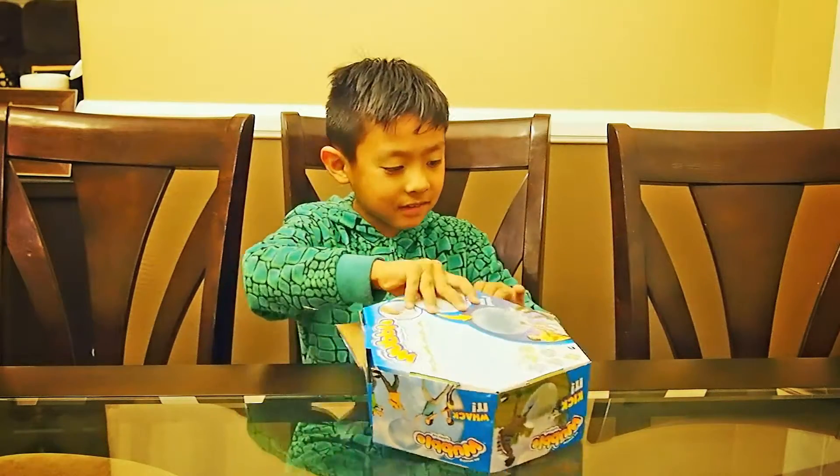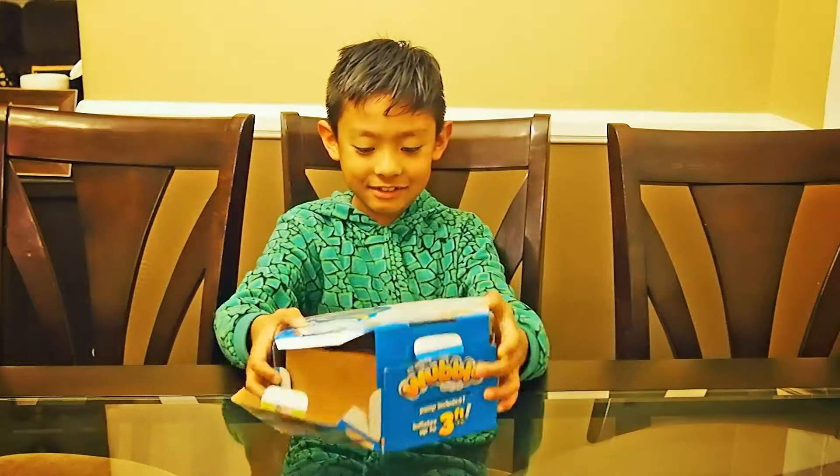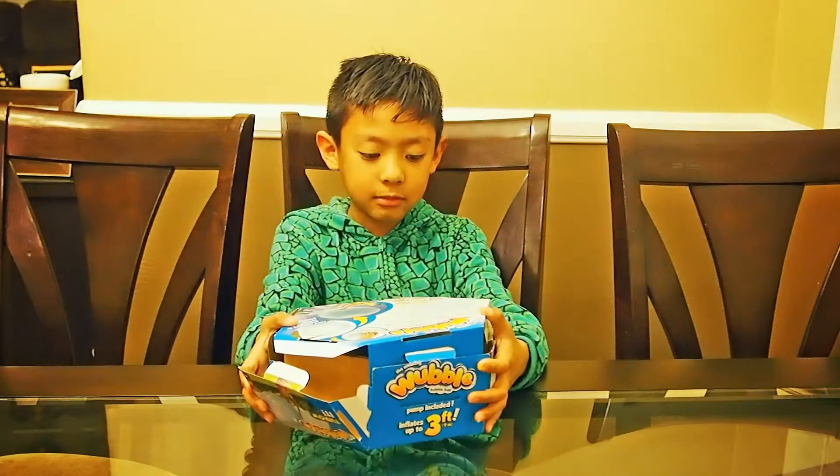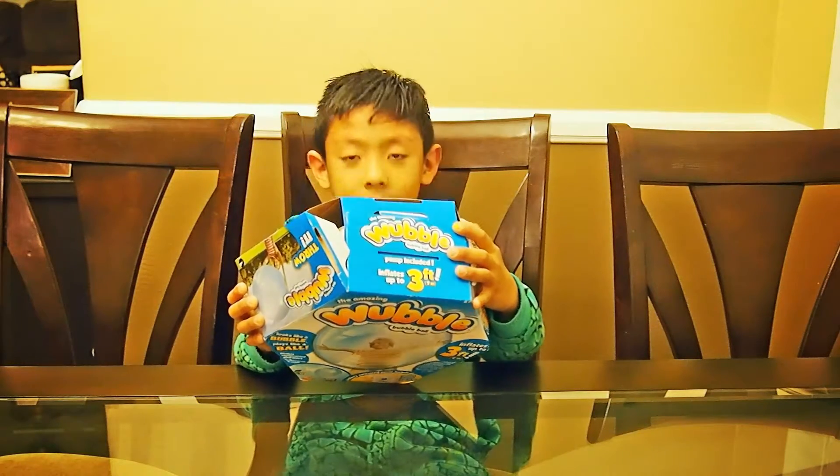Cut it open! Well, there's different colors. I got the blue one. There's green, orange, pink, purple, and red.